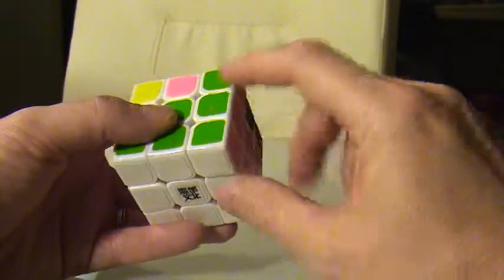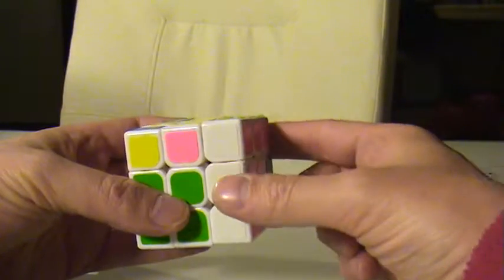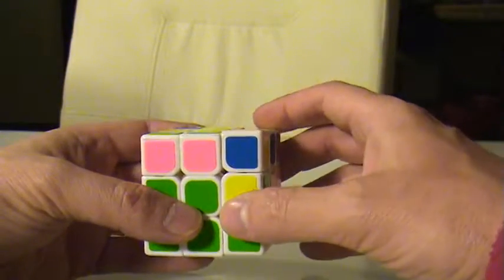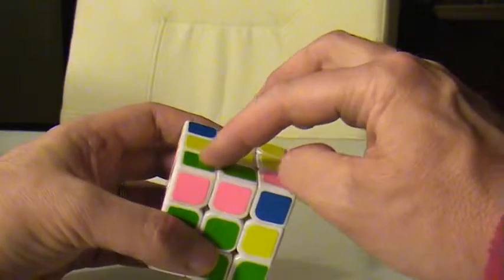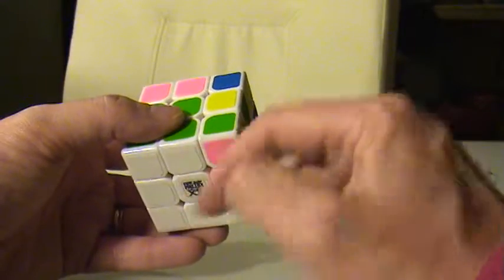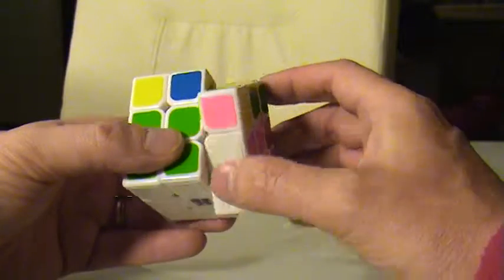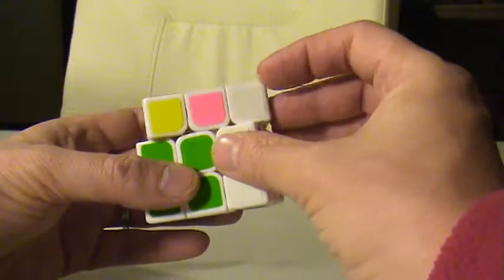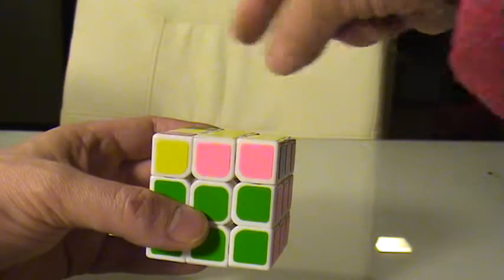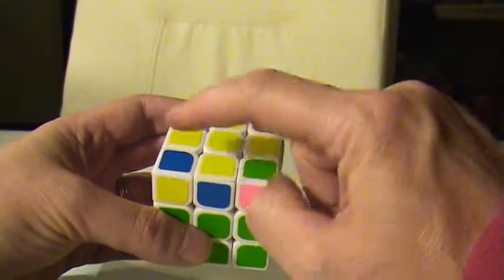The algorithm itself is very simple. This corner is the one I'm going to work with — I'm going to bring it up and push it over to this side, so when I put it back down it doesn't get changed and those two pieces stay together. Now I'm going to go one more time in that direction, and everything else returns back to where it was. I go one more time in that direction, then bring this empty spot back up and bring this piece all the way around. To complete the algorithm and get back to exactly where we were, you give the whole top one last turn all the way around.